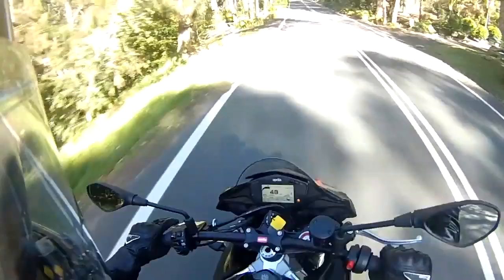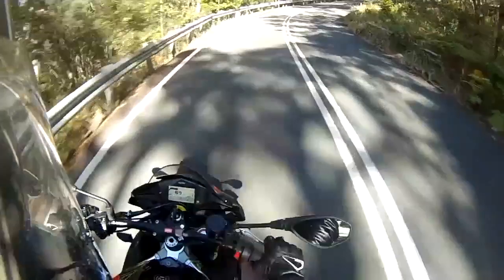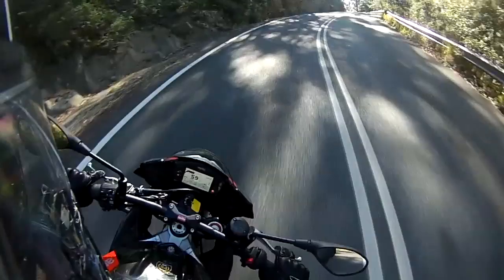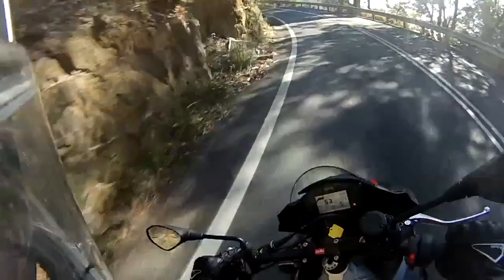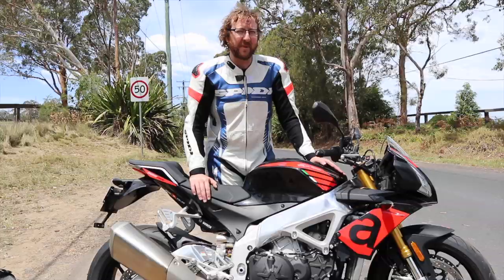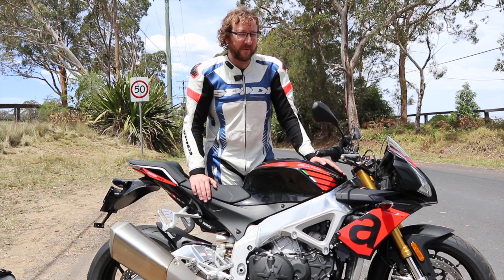This V4 has always been one of my favorite engines since I rode the very first RSV4, and I'm still a fan. It's super aggressive — once you get over about 5000 RPM this thing starts to haul, and from mid-range around 6000 RPM to beyond 9 or 10,000 it's incredibly fast. Turn the wheelie control off and it's straight up on the back wheel.